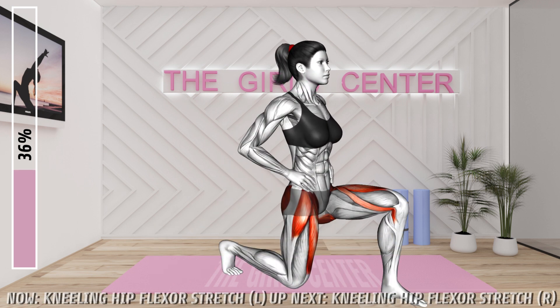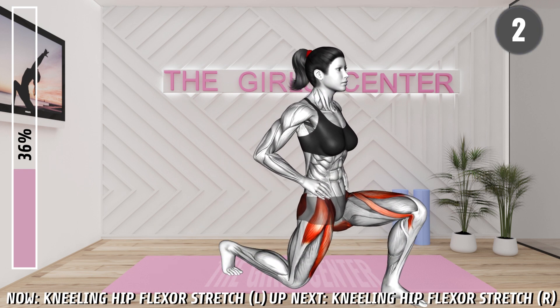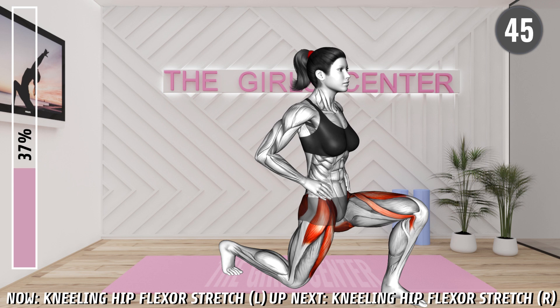Next exercise, 3, 2, 1, begin. Kneel on the mat and place your right leg forward with your knee bent and your left leg behind. Tilt your pelvis backwards to lock your lower back. Now lean forward, extending your left hip. You should feel a stretch in your upper thigh muscles. Hold the stretch. 20 seconds.